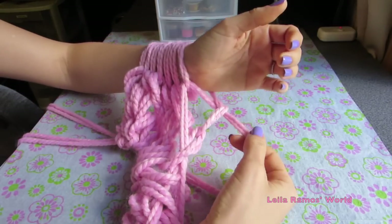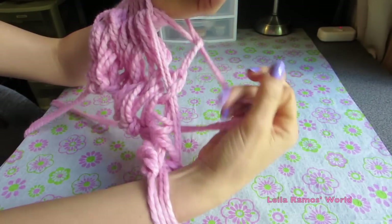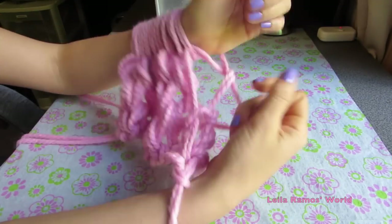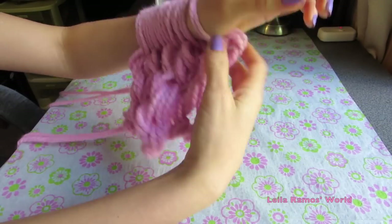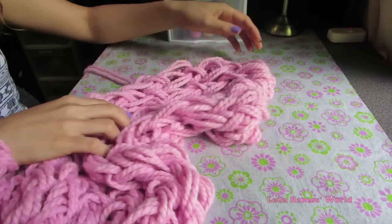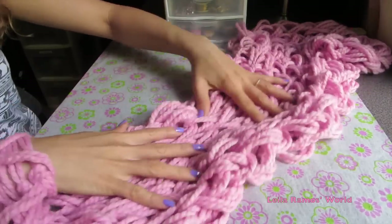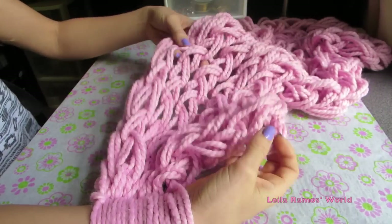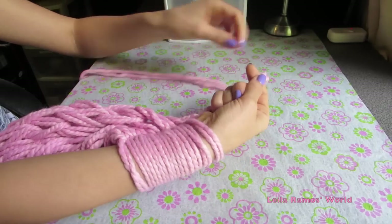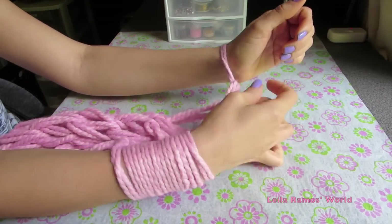Here I'm finishing up my third row of stitches and this is what it should look like around this time. From here I'm just going to go back and forth between my arms doing the exact same thing. Once I have enough done that I can wrap it around my neck twice, that's where I stop. I'm going to make my very last row of stitches here and after this I'll teach you how to finish off and bind your scarf.